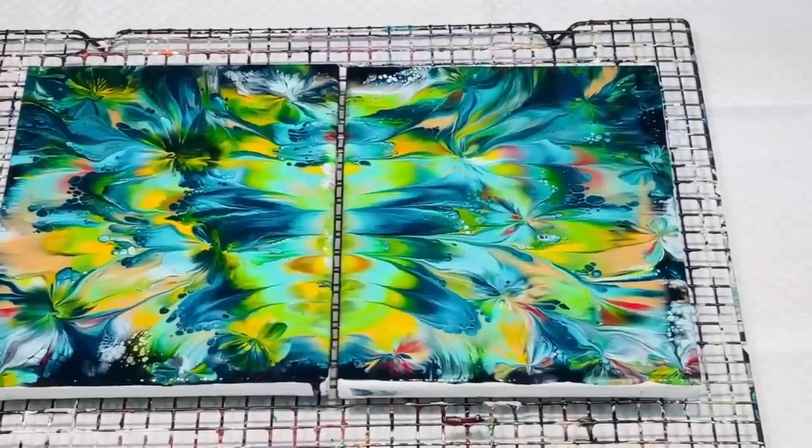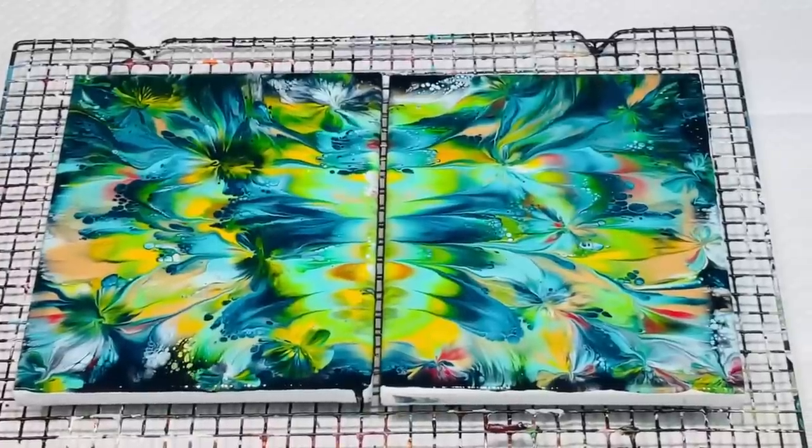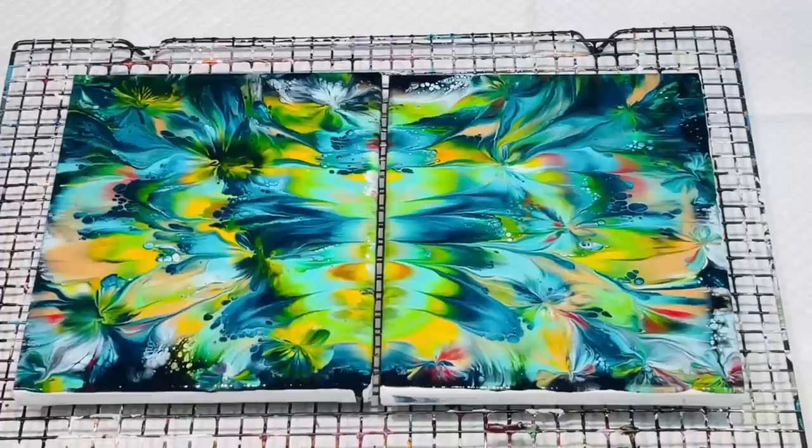I'm super happy with those. I hope you enjoyed that fun little process. Get the kids at the table. You can even use poster paints — it doesn't have to be expensive paint for this particular technique. You can use poster paints and mix it with — I would still suggest some pouring medium, because it binds it together nicely. Keep the paint a little bit thicker — it's still got to flow, but a little bit thicker and you'll find that it works.